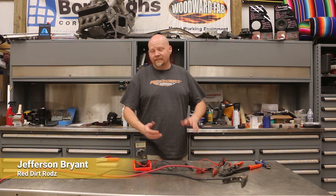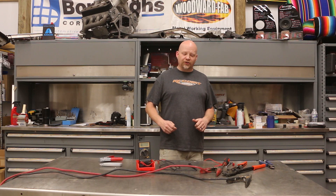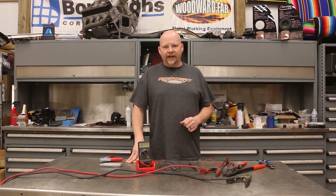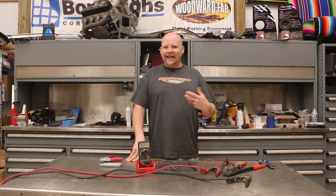Hey guys, thanks for watching Render Rods. Today I want to show you a quick little project with a battery charger. Recently we had a battery in a vehicle that was flat, and we went to put our battery charger on it, hooked it up, everything looked like it was working, and then it kept saying that the battery was disconnected.